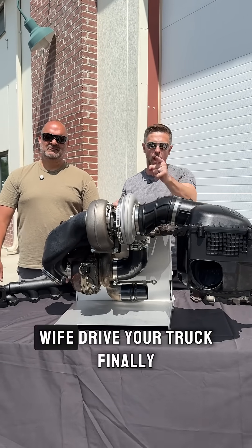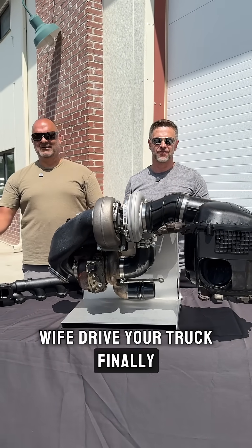Once you go compounds, you can let your wife drive your truck — finally she won't burn it up.